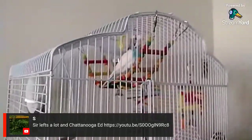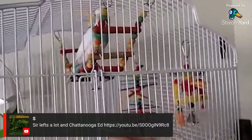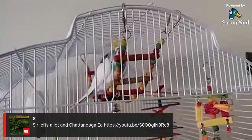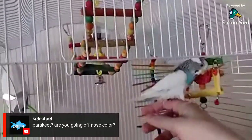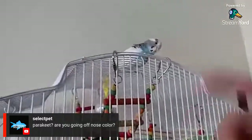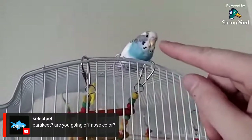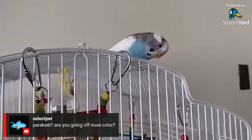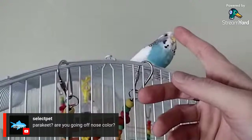He always gets a little nervous when I have the camera on him — he likes to watch the live streams but doesn't like to be on them. I was going off the color of the cere, and I didn't know at the time that a young parakeet will be pink. I thought females were pink and boys were blue, but pink just means they're too young to sex. Females are kind of white and then go to a brown color when fully sexually mature, while boys go to a nice dark blue.